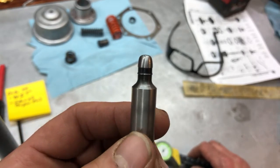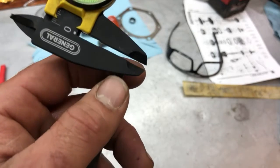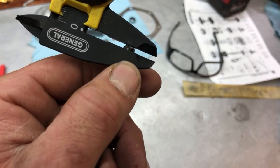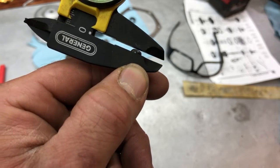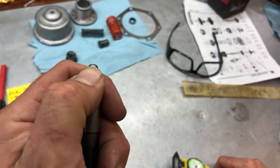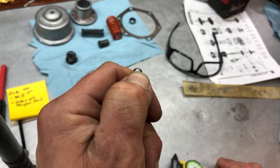I tried to get the same bevel on there — it's not perfect, but to give you an idea of what six thousandths is, it's about that much. Six thousandths doesn't sound like a lot, but that's quite a bit of difference when you're applying pressure on a band like that.